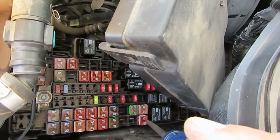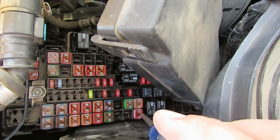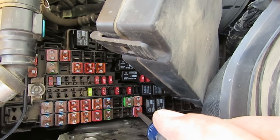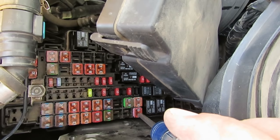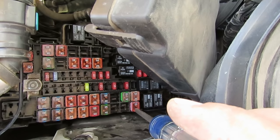I've already replaced the blown fuse. I put in a 30 amp fuse because that's all I could get at the parts store. The original fuse is a 25 amp fuse, but I figure the 30 amp will be okay.